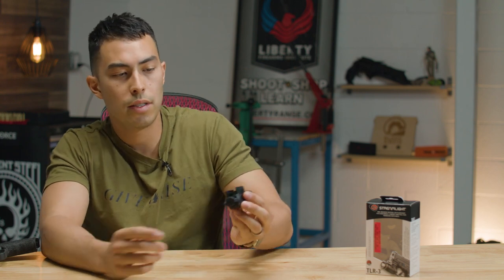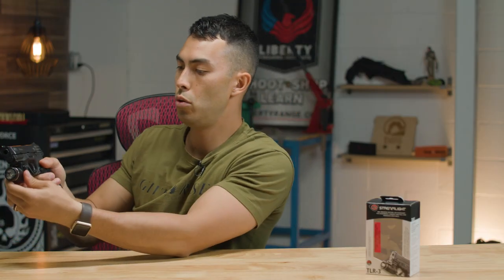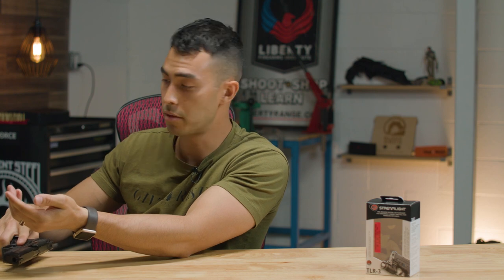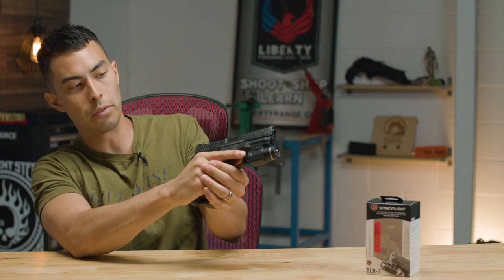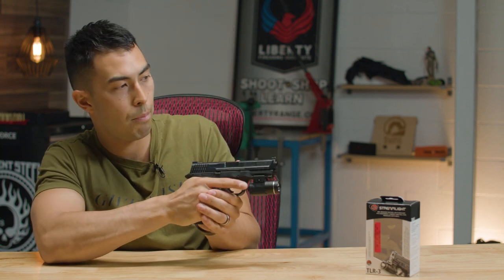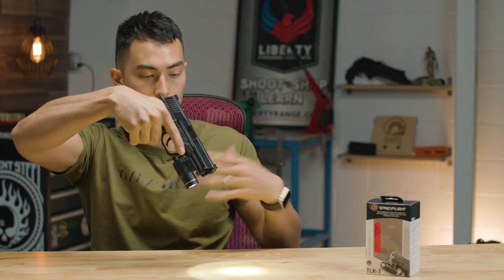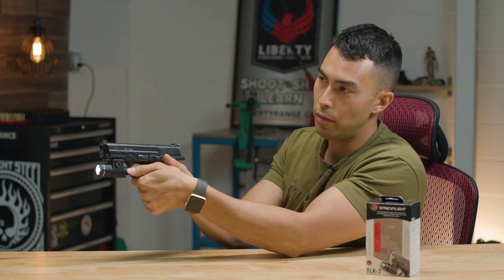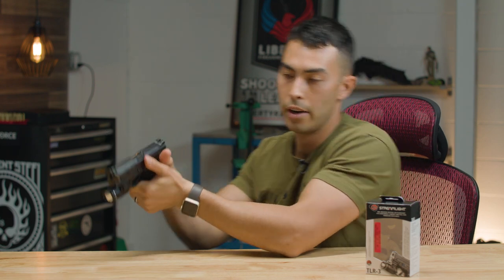Now let's talk about how to use this thing. On the back there is a paddle with two options on each side. I'll mount this up on the M&P Pro so it makes more sense. Once mounted, you've got a paddle on each side — your finger on one side, your thumb on the other. The paddle works both up and down: push your finger up for momentary on, push it down for momentary on, push it down hard and hold for constant on. Same thing with the thumb but opposite.